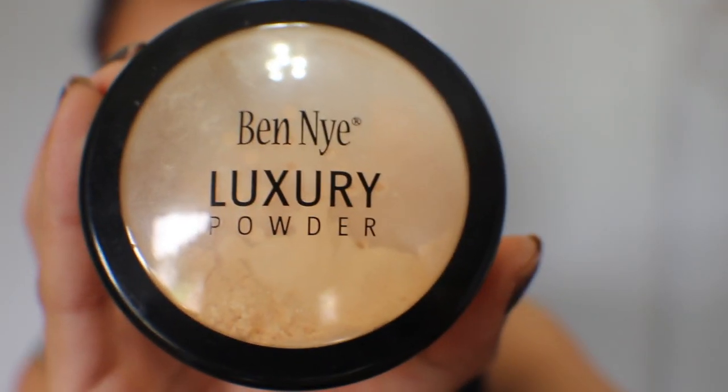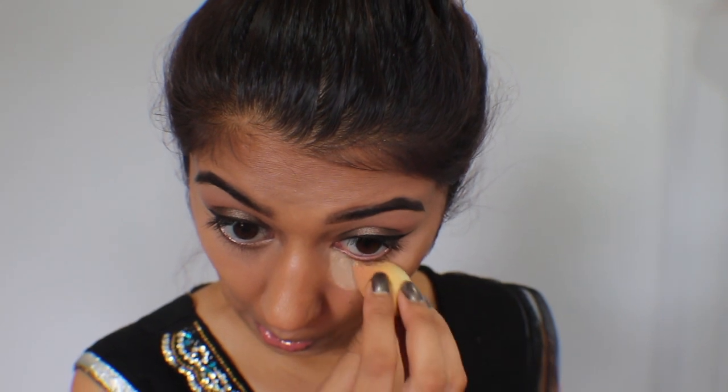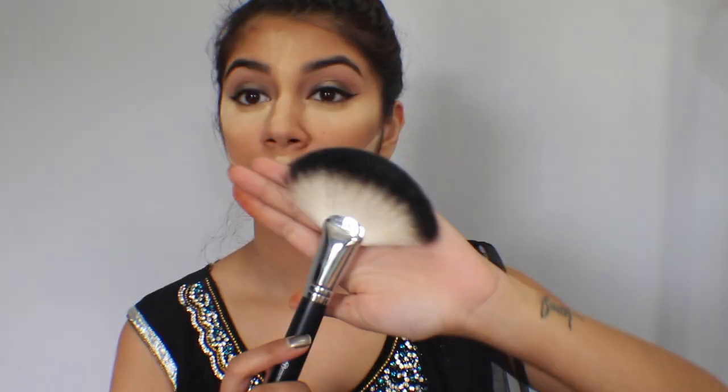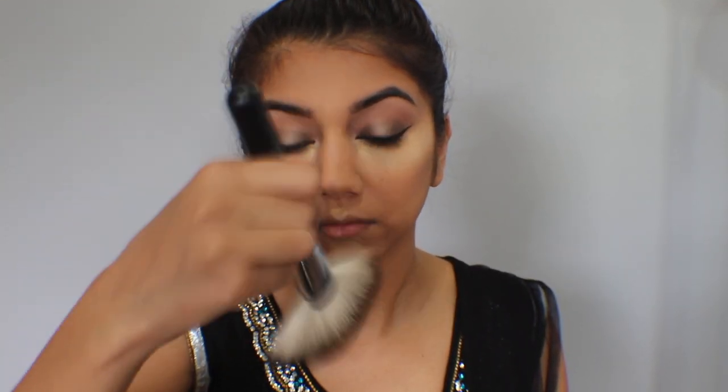Now I'm taking Ben Nye's Luxury Powder in Banana and I'm going to be setting under my eyes, my forehead, chin, nose, and upper lip — just going to let it bake for a bit. I'm also applying it right under that contour to clean up the line even further. I did notice I applied a little too much around the mouth, so I'm just taking that precision end of the sponge to clean it up so it's not too harsh. After it has set and after baking, I'm taking this new amazing fan brush from BH Cosmetics and brushing away all the excess powder.